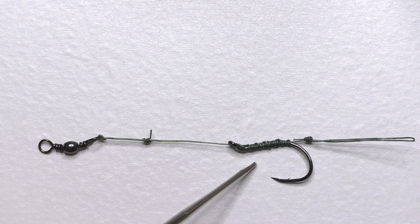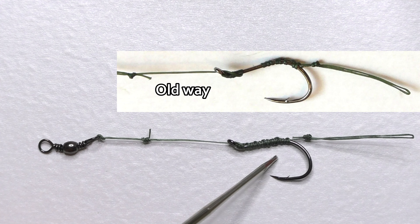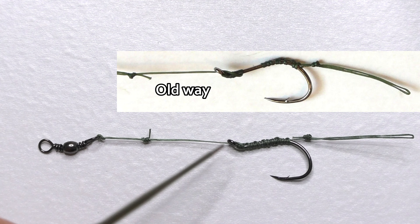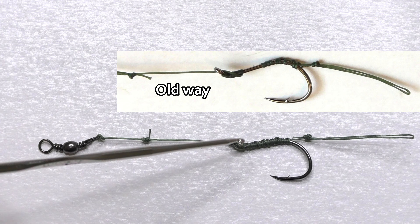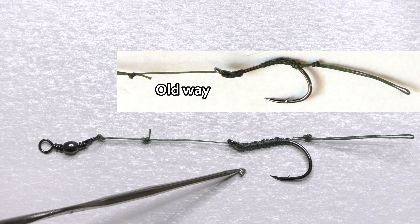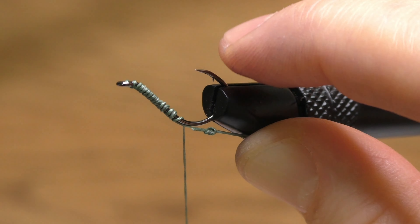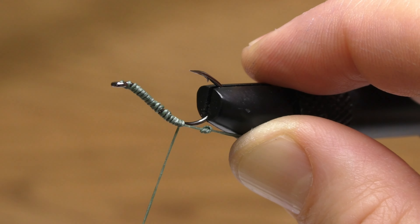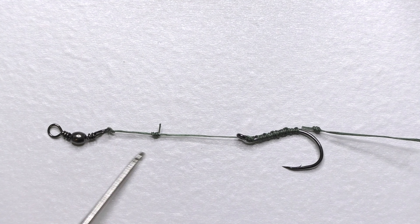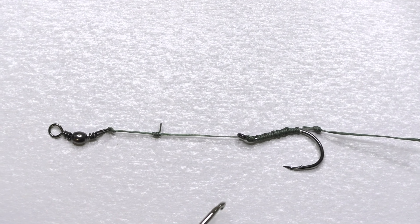Compared to my previous method, I accomplished the same task in a shorter amount of time. It just takes a lot less time to do those 20 wraps down the shank than to tie a whole bunch of overhand knots. As far as I'm concerned, that's how I'm going forward tying my hair rigs, at least for now in 2023 — who knows, maybe in a year or two I'll change it up again. I hope you found that interesting and possibly useful. Thanks for watching, I appreciate it — see you on the next one.